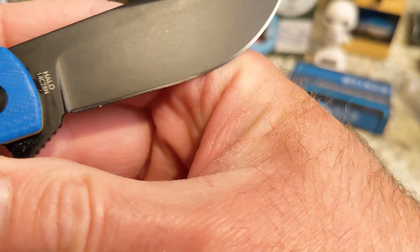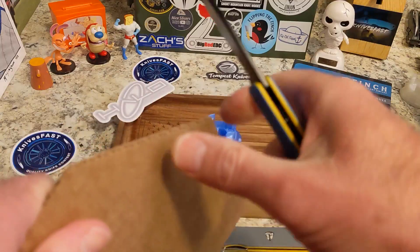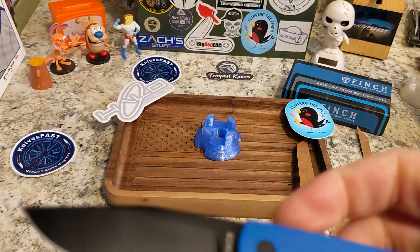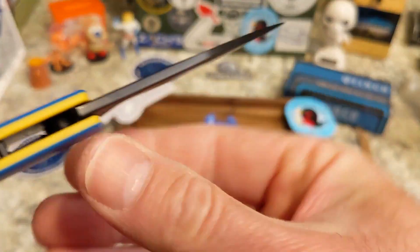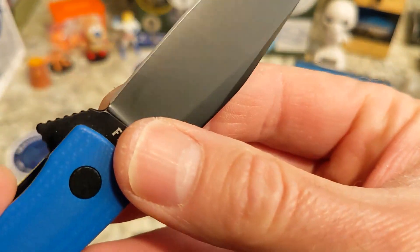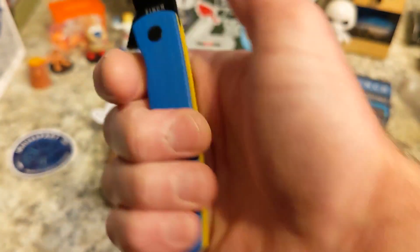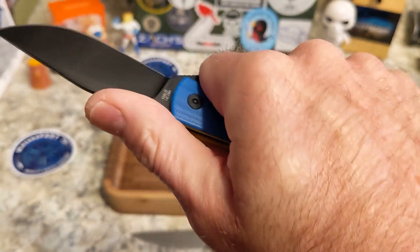I think this is DLC coating but I'm not sure — it is a black coating of some sort. Look at that nice shiny edge — 14C28N is going to cut. I've used it; it cuts really well. Nice thin stock, I'd guess around 0.12 inches. It comes down in a flat grind to a really nice edge. You do have a sharpening choil and a Finch flipper tab.